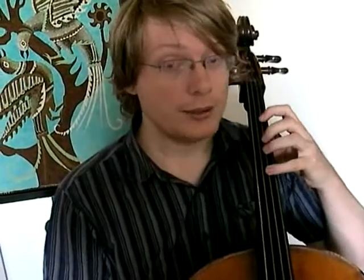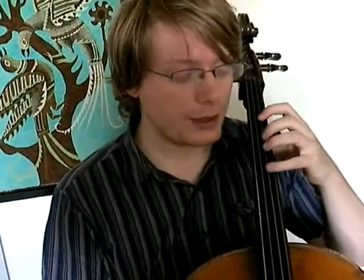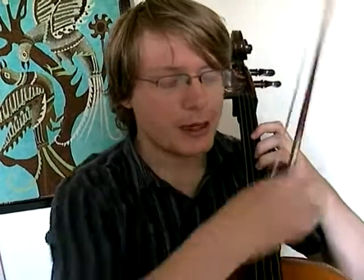One more thing to note about the left hand: when you lift the fingers up, it's best to keep them close to the cello. If you want to play really fast — and eventually I think everybody does — if your fingers are going far away from the string, they can't be fast. If they're really close, you can do lots of fast stuff. So: fingers close to the string, bent fingers, straight arm, and some space in your hand.